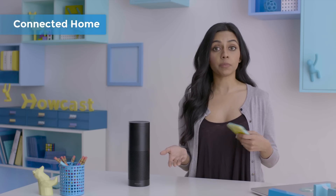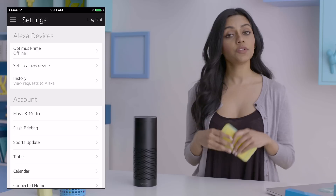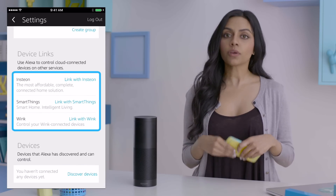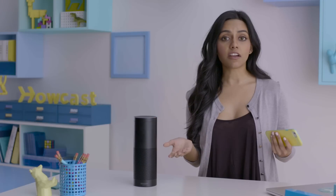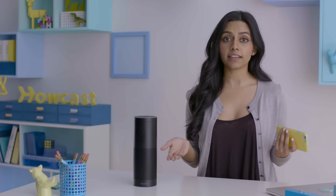Alexa can also control a number of smart home appliances, like lights, locks, outlets, detectors, thermostats, and a lot more. You can link Alexa to your smart home device by opening Settings, Connected Home, and then tapping the device's link. If you don't see your device listed, tap Discover Devices, or you can simply say 'Alexa, Discover Devices.' Once discovered, follow the on-screen directions, and after linking, you'll be able to control these appliances with your voice.